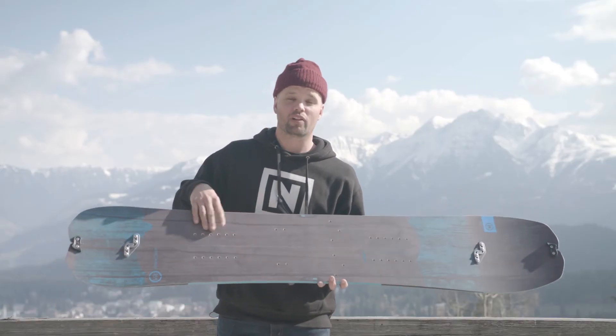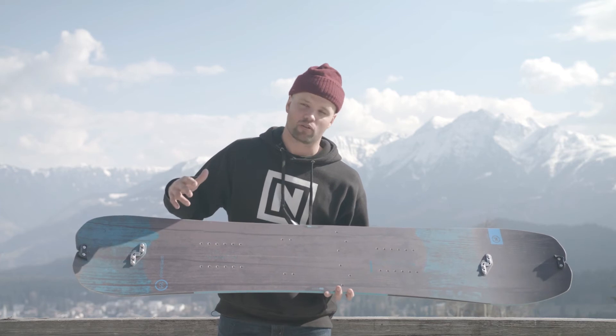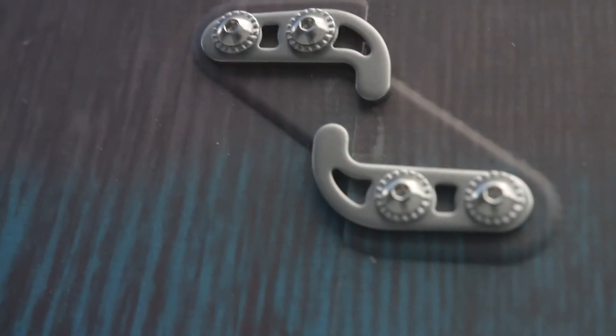The Doppelganger has a volet-compatible insert pattern, pre-drilled. So you can use your volets, you can use your sparks, you can use all the compatible gear that fits on here — pre-drilled with inserts.